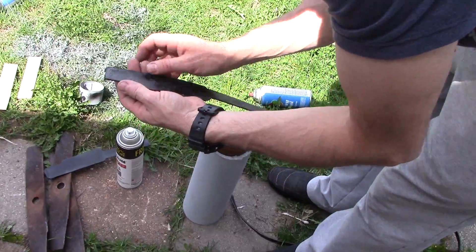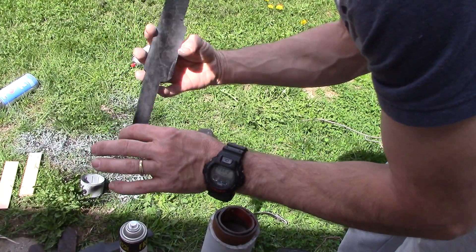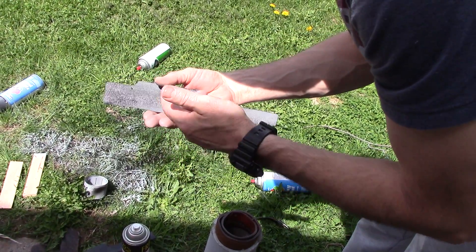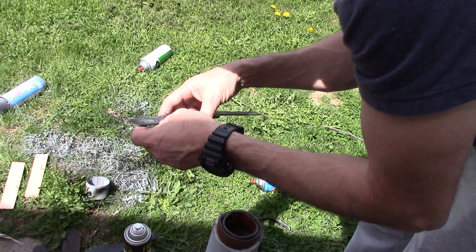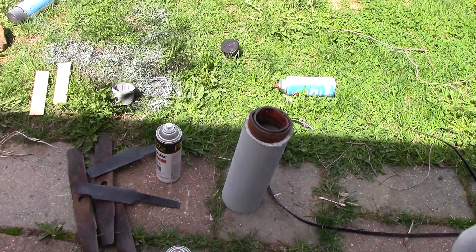I'm just hoping that the paint doesn't all come off and it comes back to the blue plastic. So right now it's got primer, some black. And I think I'll put some more primer on it, and then some silver.